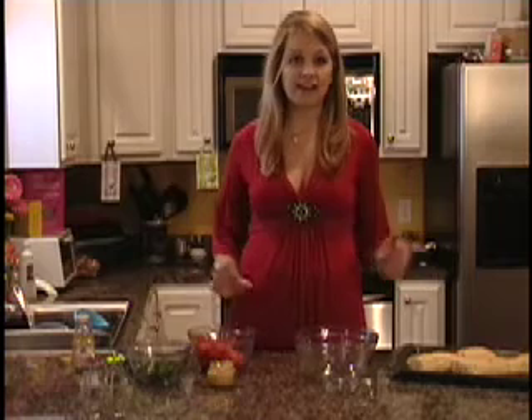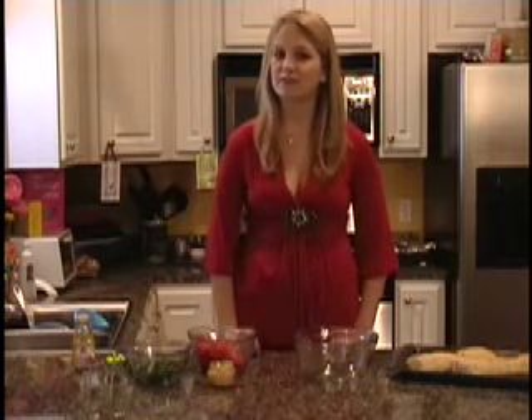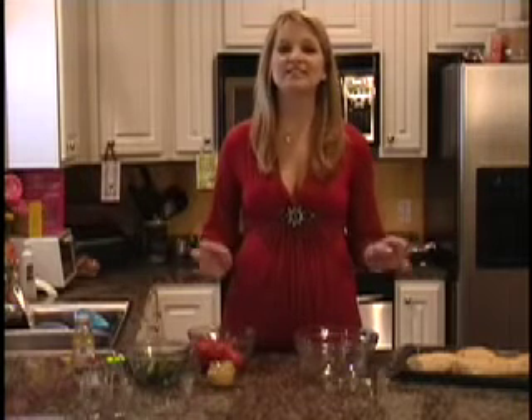So what we'll be making today is a toasted bread topped with basil and tomatoes, or more commonly referred to as bruschetta. This recipe is really light and has a really nice flavor, and it's the perfect addition to any table.